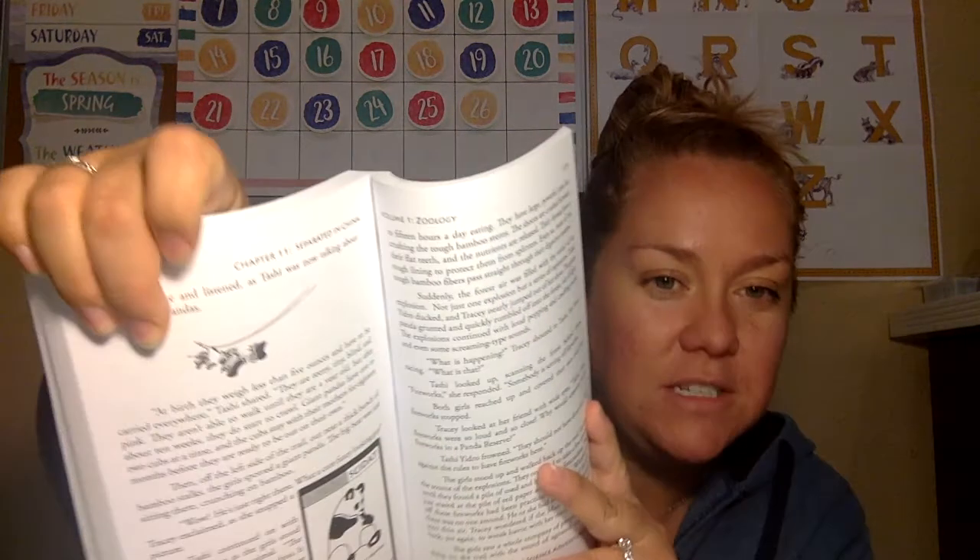The kids can learn about different subjects through these adventures. Since this is the zoology volume, Uncle Cecil sends them to places to learn about animals. It's presented like a story, kind of like a living book. It's a great concept.